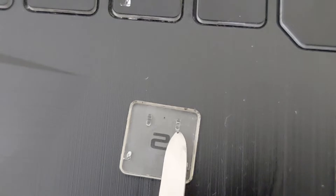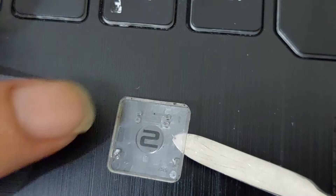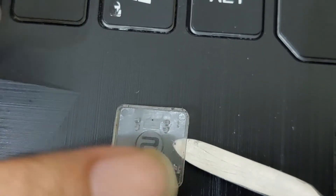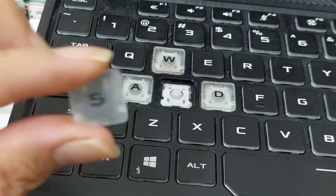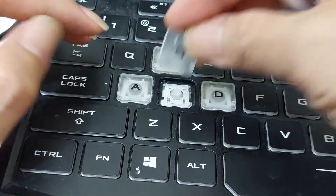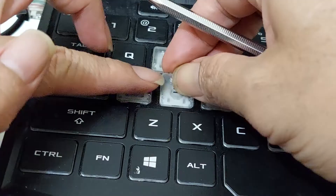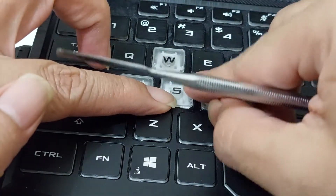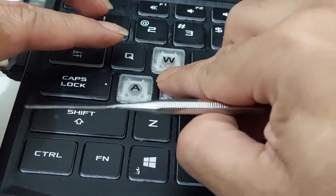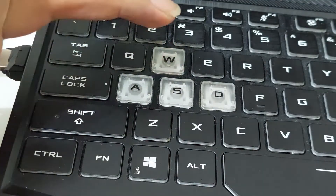This is the cover — the transparent cover. We have two retainers in the middle and two on each side. Now I'm going to put back the cover. First, we need to install the retainer from the bottom and then up like this.